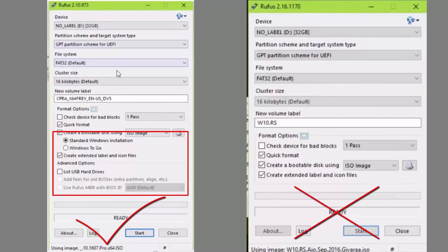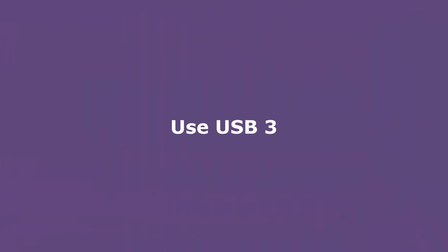By the way, that has happened to me. Also, put your bootable USB in USB 3, which is the blue one.